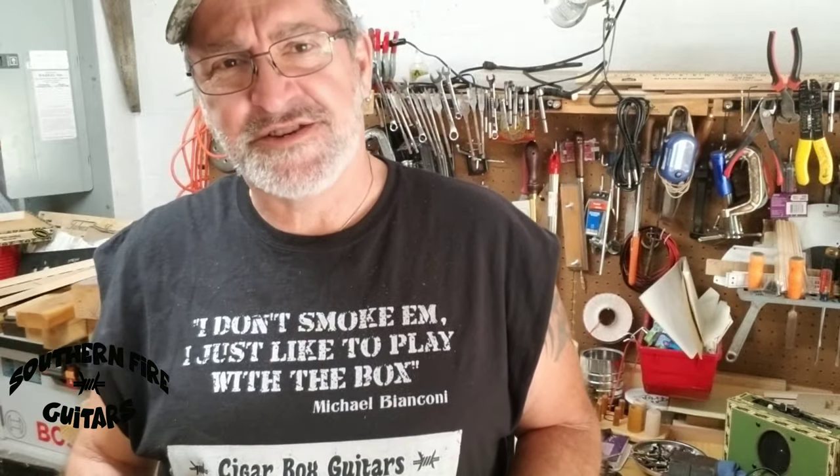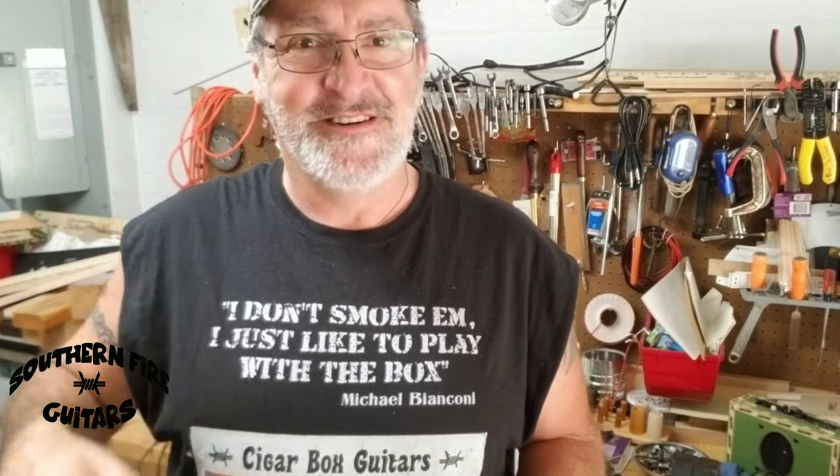If you like cigar box guitar videos — building them, playing them — make sure you hit the subscribe button below. And if you want a cool cigar box guitar t-shirt like this one, I'll leave a link below as well. From the backwoods, my name's Michael, and I'll see you in the next one.